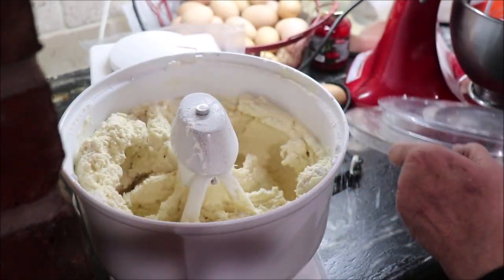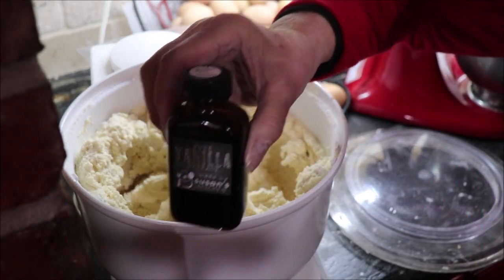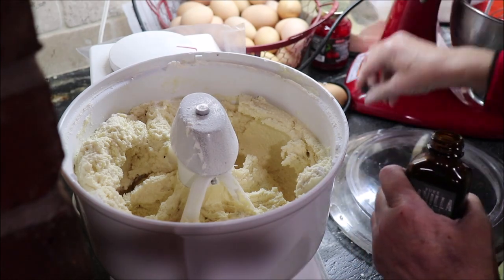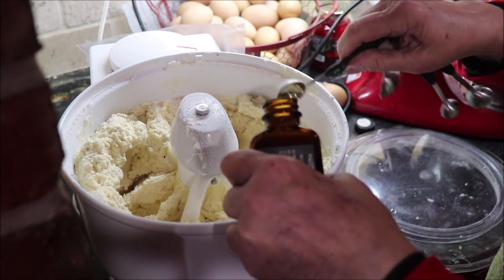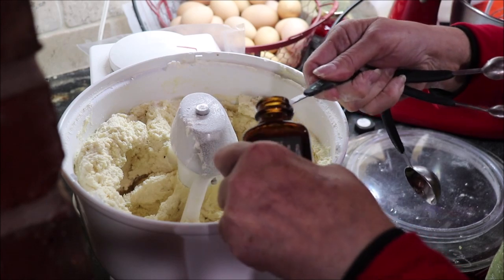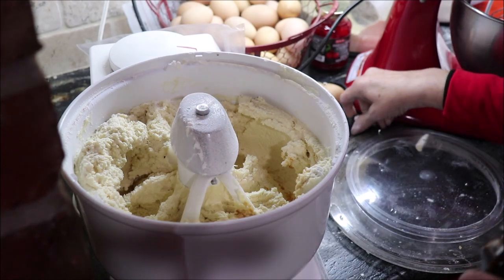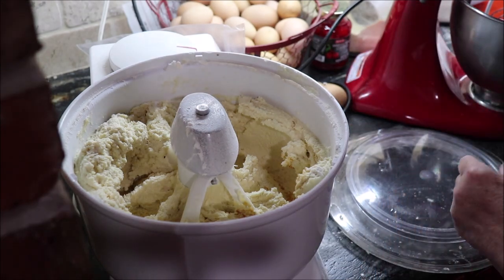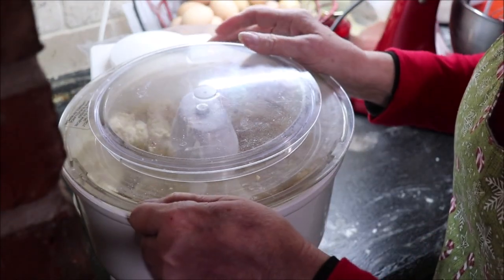I need to mix in two teaspoons of vanilla. I have some wonderful homemade vanilla from my friend Susan — it is so strong and good, so I'm going to use her vanilla in these cookies. Thank you again, my friend, for sending this to me. She sent me two different kinds of vanilla and some homemade Worcestershire sauce that's just fabulous.